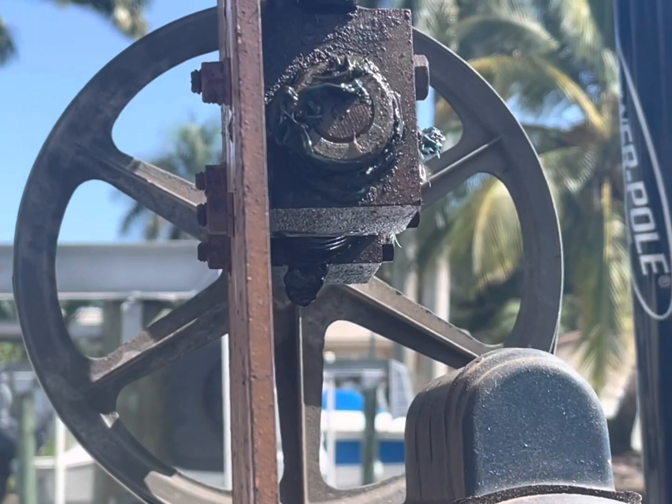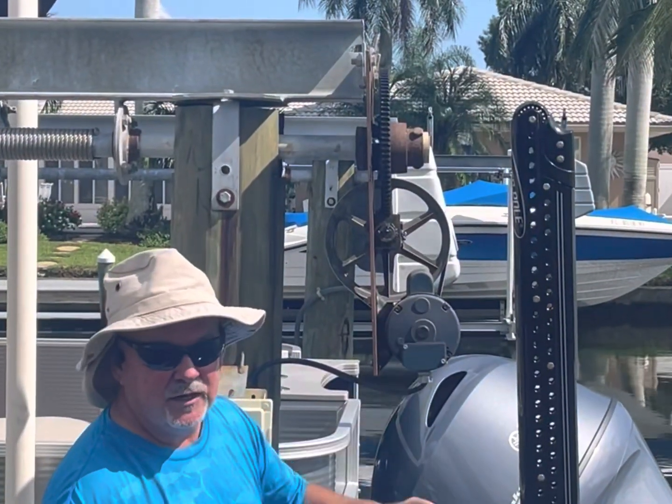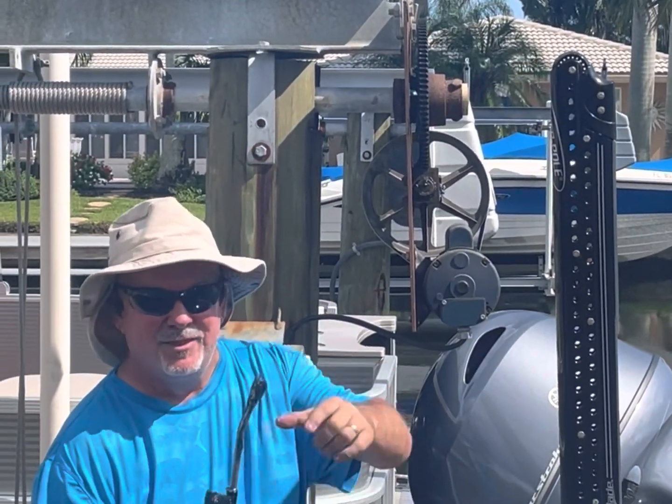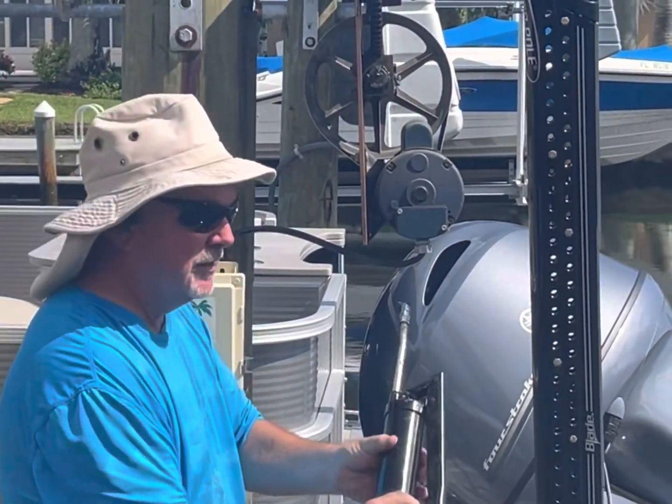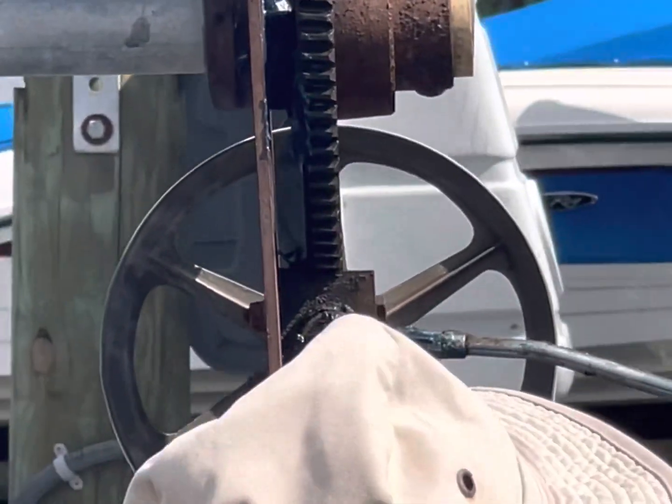This is the flywheel model we showed you the grease fittings for. What you've got to do is make sure the grease gun gets on there good — it fits in and you'll see it kind of snap in.